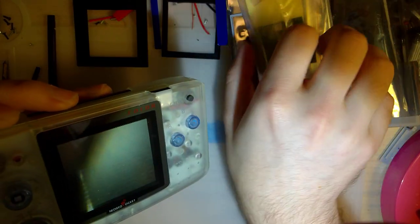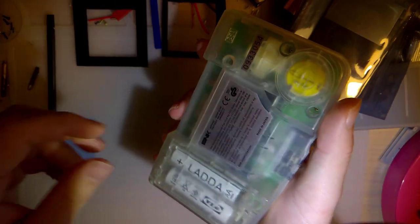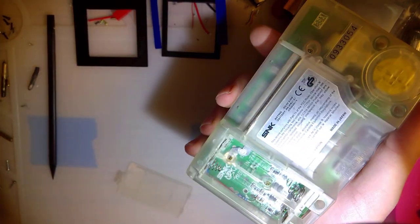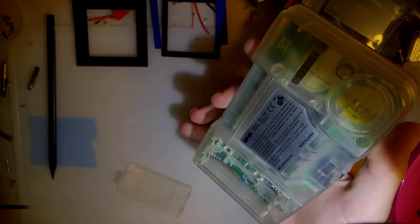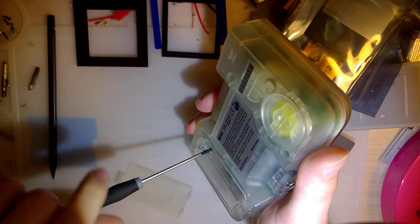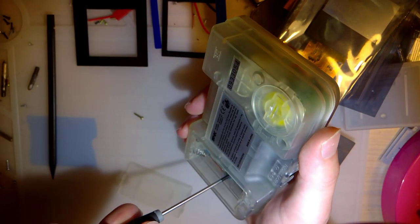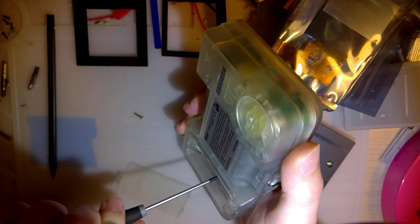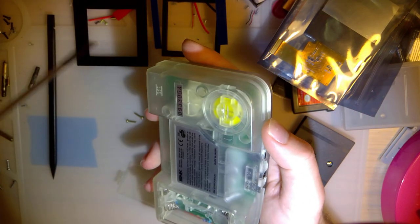I'm going to go ahead and get that installed. Now, I'm going to have to do a few things you wouldn't normally have to do when installing this kit, because my console is already modded. I'm going to have to undo some of those mods or try and work around them. It shouldn't be too difficult. This kit, while it does not require soldering to install, you do still need a soldering iron to take apart the Neo Geo Pocket Color. Let me get that warmed up.